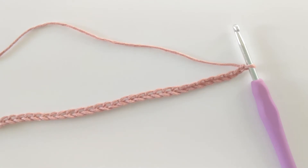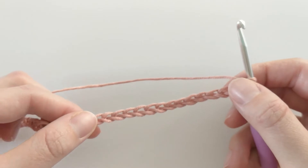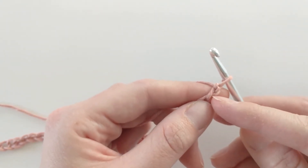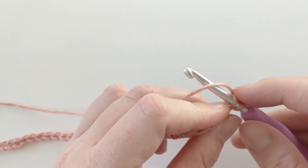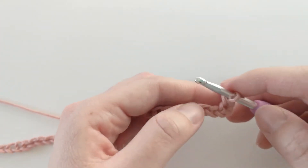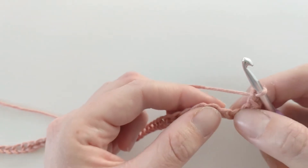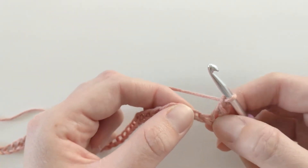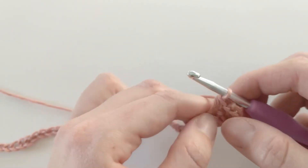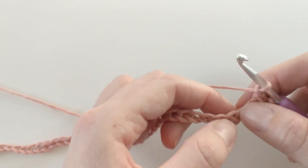All sizes are available for free down below. For size extra small, go ahead and chain 70. Once you've chained 70, skip your first chain and create a single crochet in the second chain from the hook — insert your hook, yarn over, pull through, yarn over once more and pull through. Now you want to chain one, skip your next chain, and work a single crochet in the following chain. Insert your hook into that third chain, yarn over, pull through, and create another single crochet.